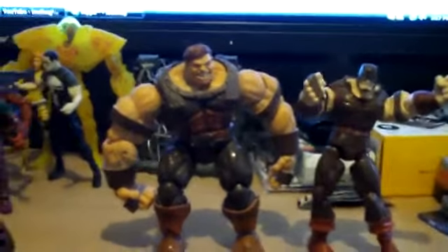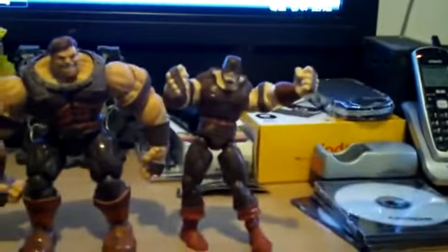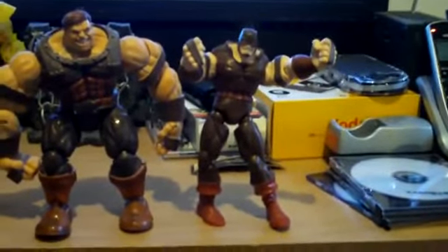So there you have it. You've got the great toy — this one — versus this piece of garbage Hasbro Juggernaut that is just total garbage.